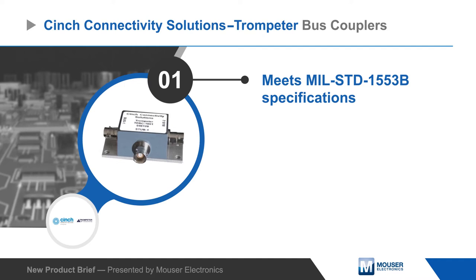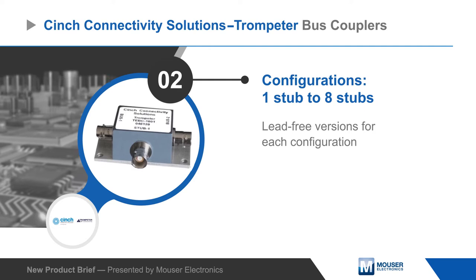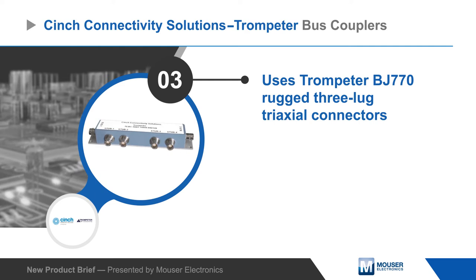Bus couplers are available with one to eight stubs in addition to the two bus interfaces. All ports use Trompeter's rugged 3-lug BJ770 connectors for a reliable connection. Each stub provides the proper transformer interface and isolation resistors, and all ports are non-terminated.